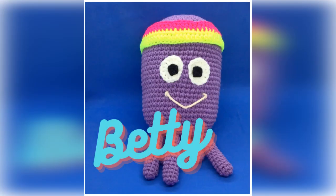Hi guys, welcome back to my channel. So today we're making Betty.